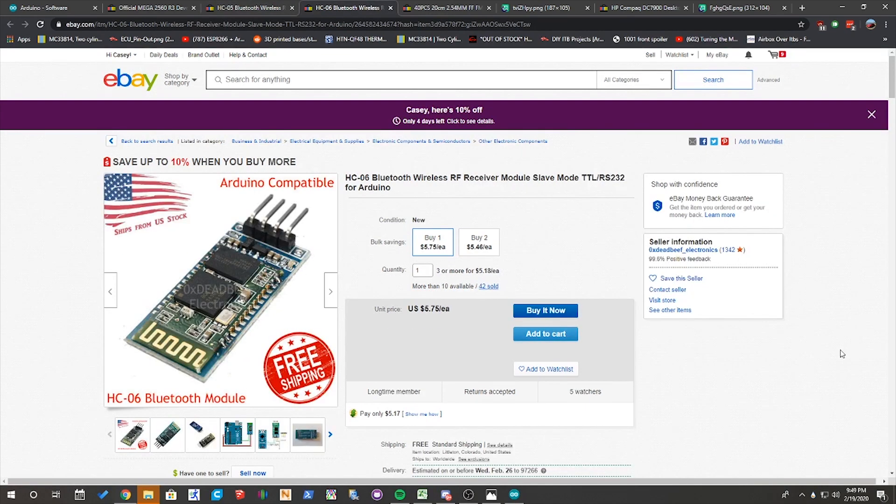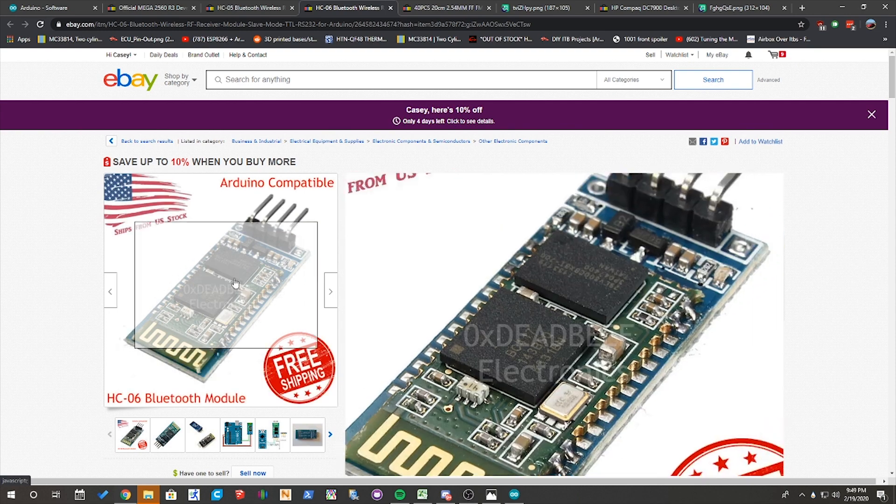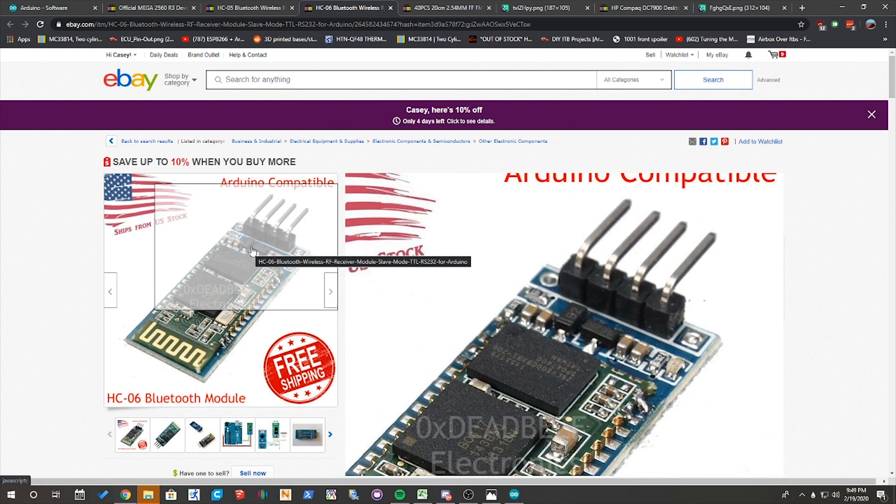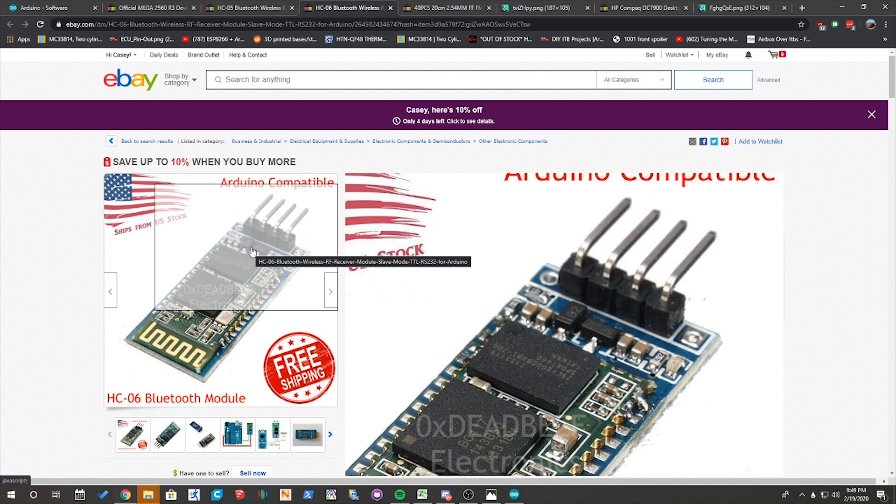You'll notice the HC-06 Bluetooth module has four pins on it. Those four pins are going to be VCC, Ground, TX, and RX, which match up to those exact same named pins on an Arduino. And as such, it ultimately results in only four wires being needed to wire up a Bluetooth module to the Arduino in your ECU to add Bluetooth functionality.